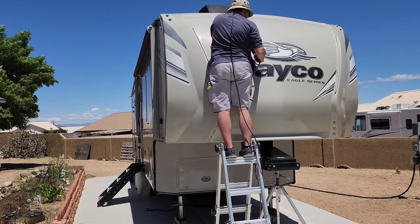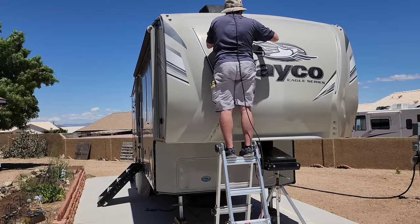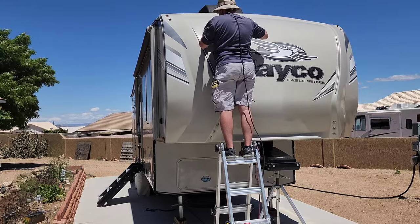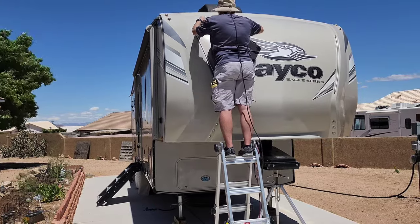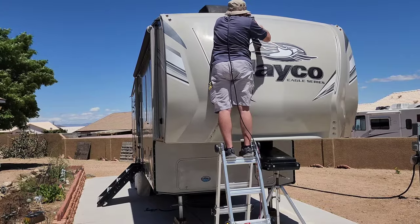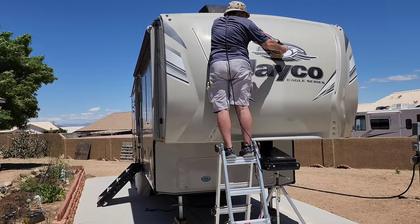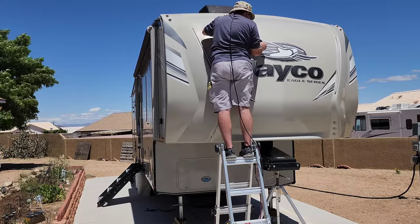If you don't clean your pads often, you're going to work way harder and way longer to get less results. Another option I use often is a small bucket with a little bit of all-purpose cleaner mixed into some water.